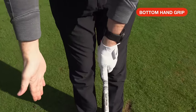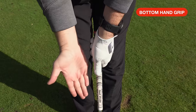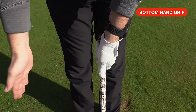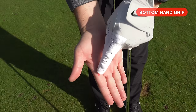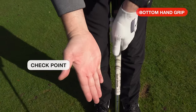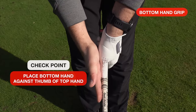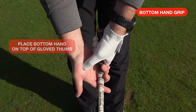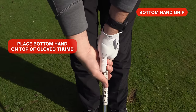Next, the bottom hand. Similar to the top hand, we want that hand to come in and be in a fairly natural position. Unnatural would be bringing the hand in from either extreme angle. We almost want to go to the side of the grip, and there's a little checkpoint through the middle of my hand where the lifeline is. I'm looking at resting the crease on the middle of my hand to the side of my thumb — it's almost like I'm shaking hands with the side of the grip. Then we wrap the fingers around and place the squishy part of my hand on top of my gloved thumb.